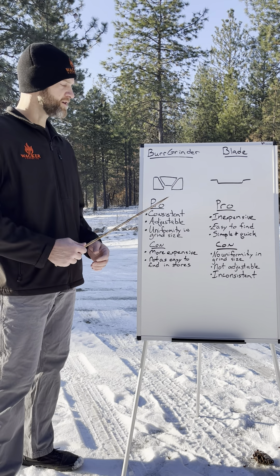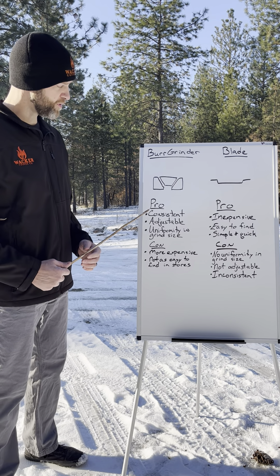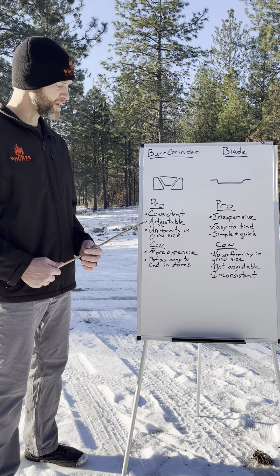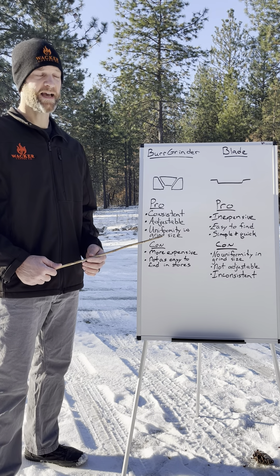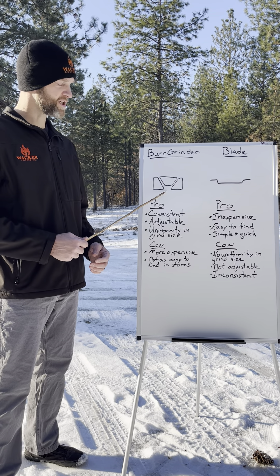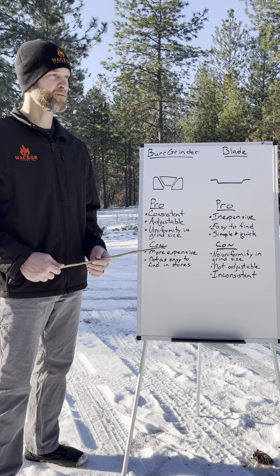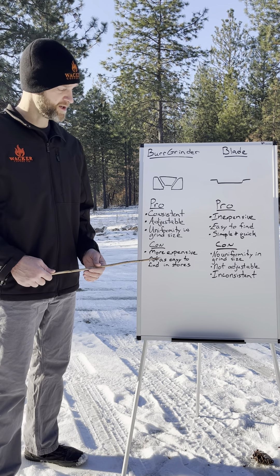The burr grinder, on the other hand — what I drew here is a conical burr grinder. You guys didn't know I was also an artist, but I am. The pros are that they are consistent day in and day out; every time you use it, you have a consistent grind. They are adjustable and provide a uniform grind size because of how they're designed — how the beans get channeled through and crushed down through that conical burr. However, they are more expensive, but even the cheapest one around 50 bucks or so is going to be way better than any blade grinder.